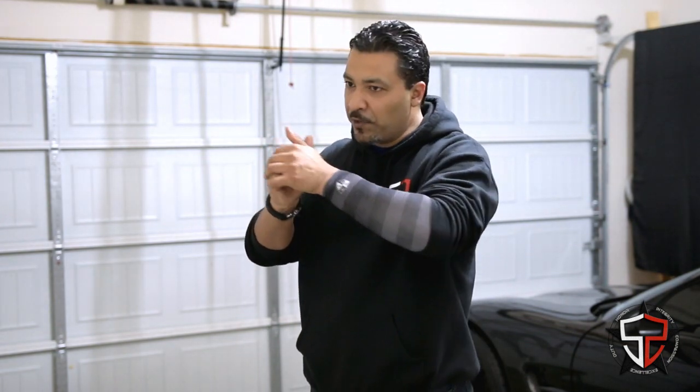So why should we train the Slide Lock Reload if we're never going to see it? I like it because it's a combination of a lot of other small skills. You have to understand the gun went into Slide Lock, drop the magazine, defeat your garment, get the next magazine, insert a small piece into a small place, get the slide to come forward, reacquire a proper grip, reacquire a good sight package, and then have another good trigger press. It's a lot of small skills that come together in one drill.